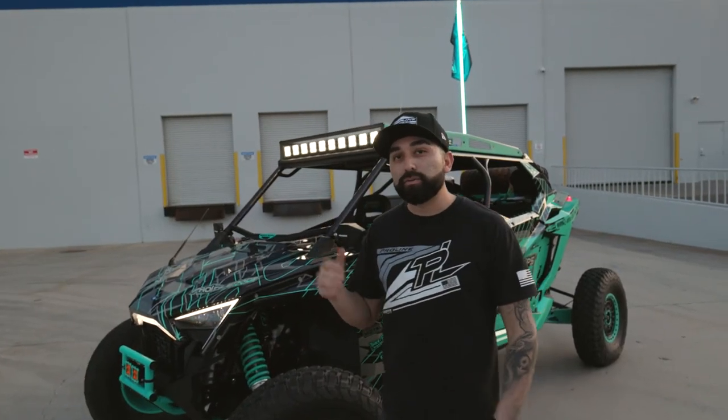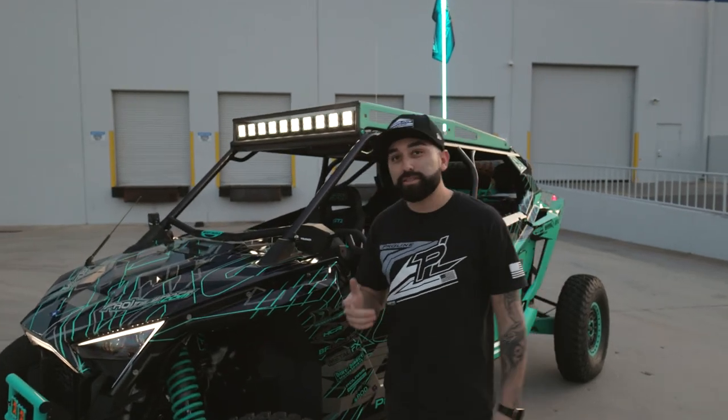So that's our build breakdown on our Pro-XP four-seater. Thanks for watching. For more questions, send us a DM on Instagram and check out our website, ProLineWraps.com.